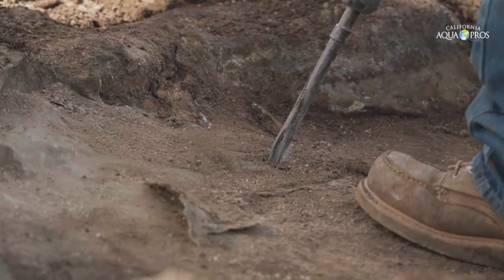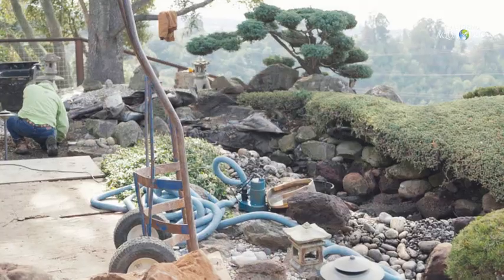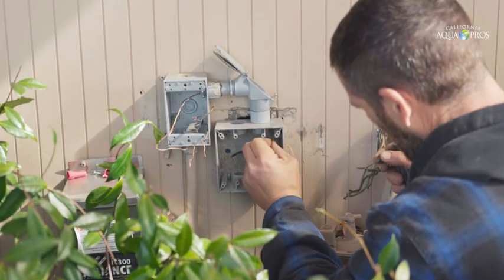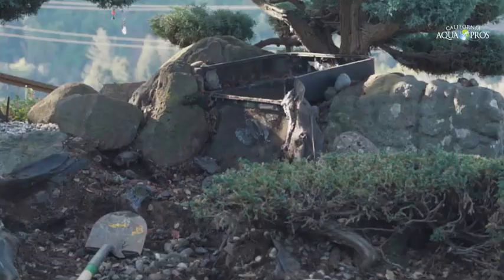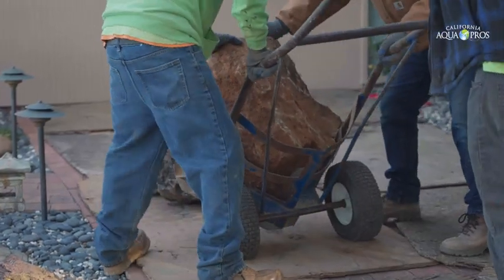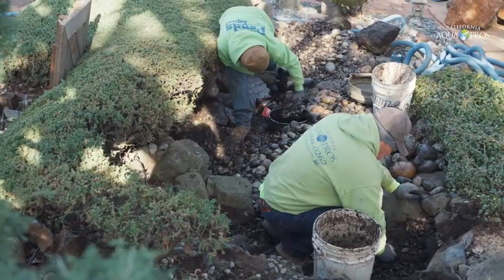We're going to skip the excavation in this video and head straight to the last day. This was a three-day project — something quick to watch if you're interested in a water feature like this, or if you have one that doesn't work anymore or doesn't look as good as you'd like.